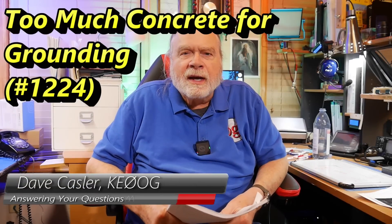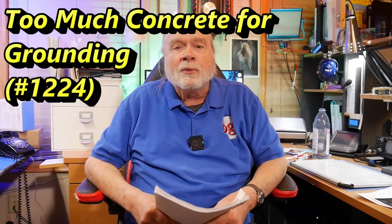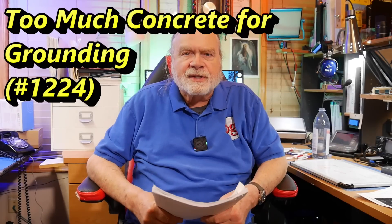Hello, Auggies Worldwide. I'm Dave Kassler, amateur radio callsign KE0OG, here with another episode of Ask Dave. Today's question comes to us from Michael Freiberger, K4MKF.